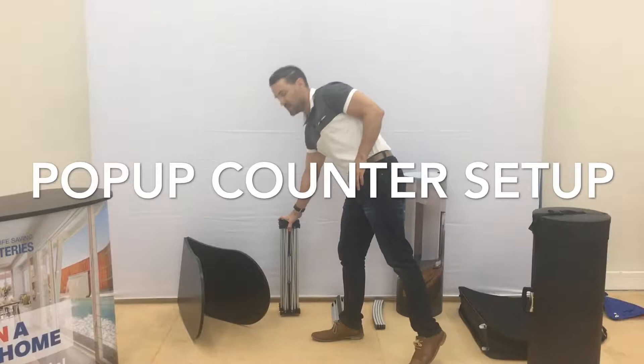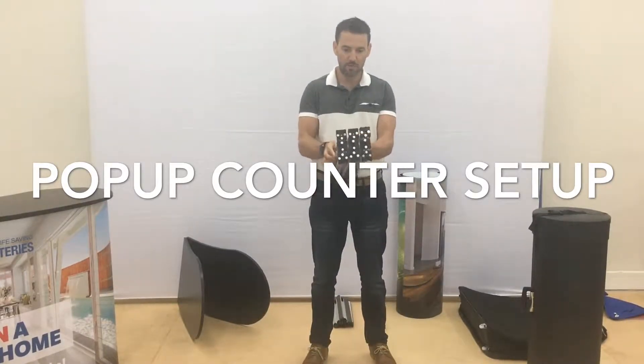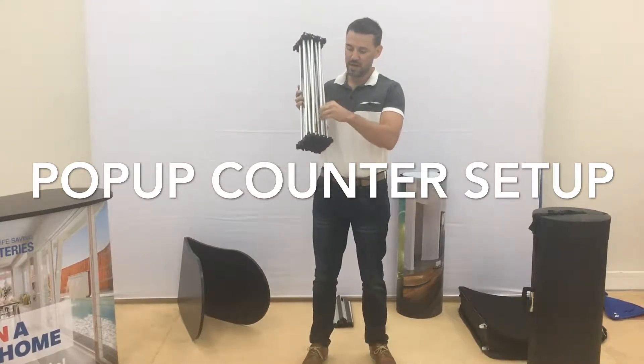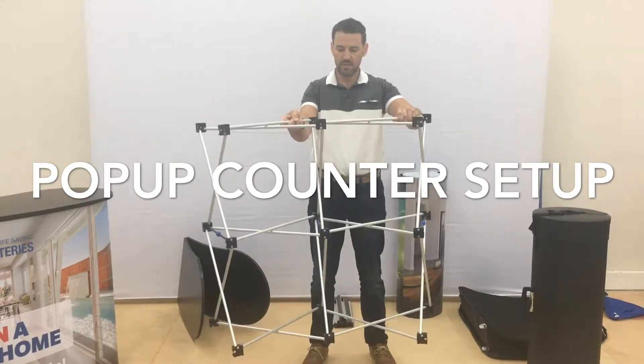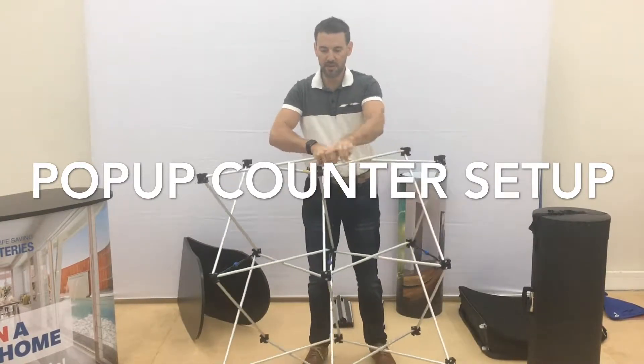The first thing you do is grab the frame and pull it up, looking for the yellow sticker. You'll see there's a yellow sticker indicating the top, and that's also saying that that's the front. Pull that together keeping that on the top, which is also the front.